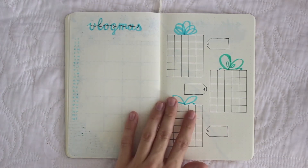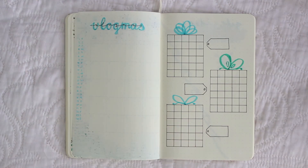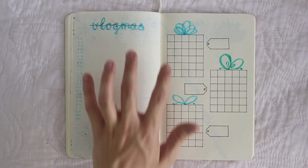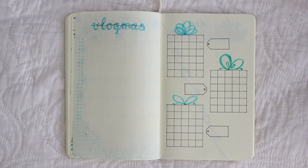On the right page I have presents, which are going to be my trackers for this month. This idea is from Caitlin's Corner, who also makes bullet journal videos — I will link her below. You track three things and fill in the boxes every day that you do them. I've tried trackers before and failed, so hopefully only filling in three boxes a day will work better for me. I don't actually know what the three things are going to be yet, but I think one is going to be water.